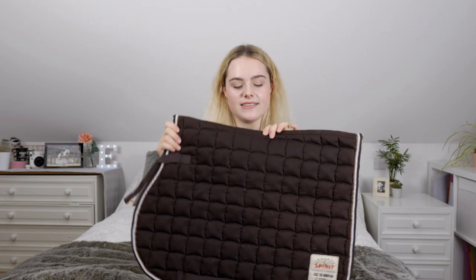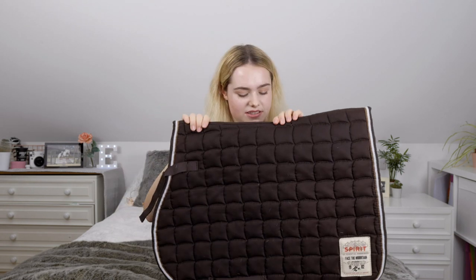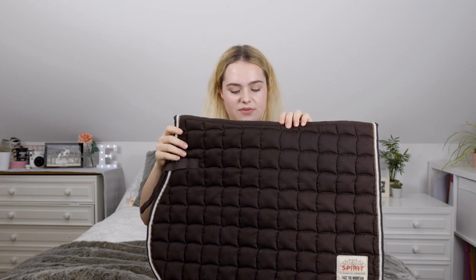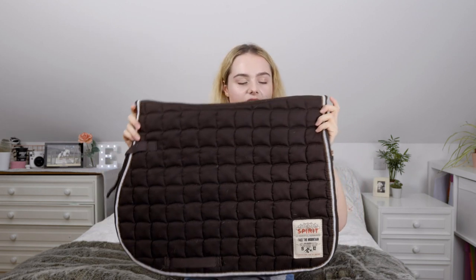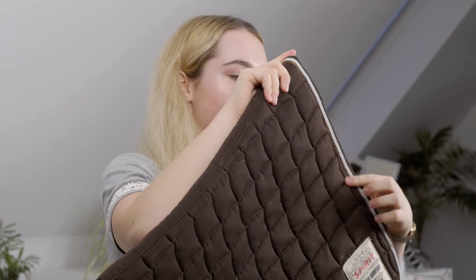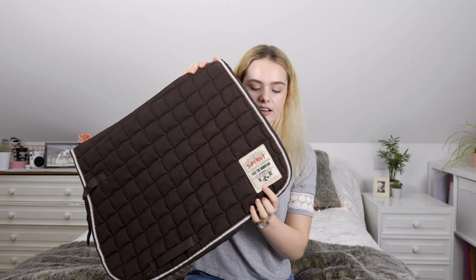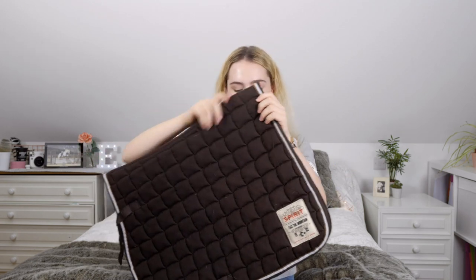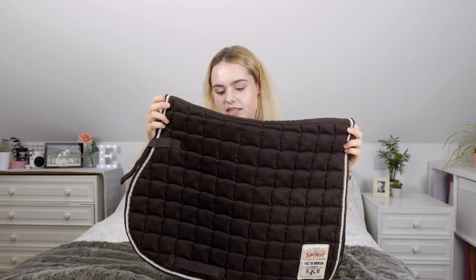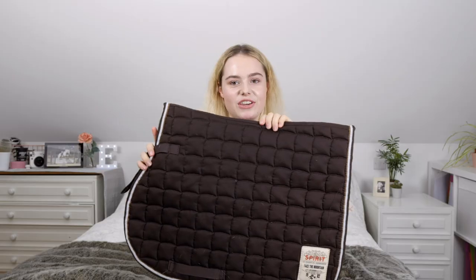This saddle pad is Mickey's and it's in brown so it matches his brown saddle. Even though Mickey is now semi-retired and I don't ride him very often, it does look really nice. I love the piping because it's a white and lighter brown colour which looks really nice and fancy. This is from Horse Equestrian and it was from their Spirit line, which I think is now discontinued, but it looks so cute on Mickey.